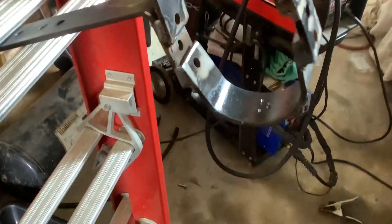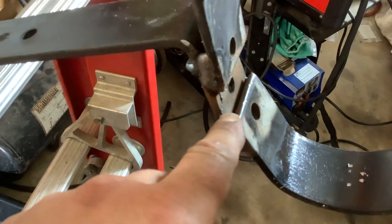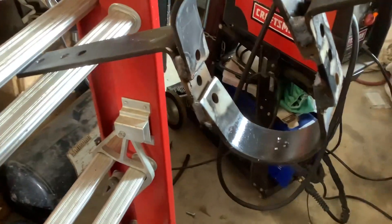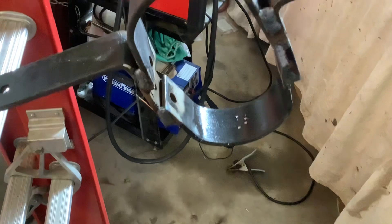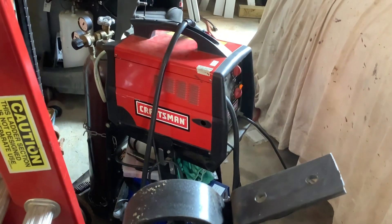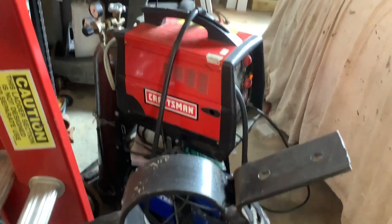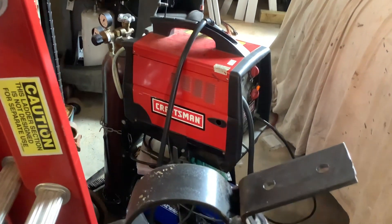I'm gonna make another pass right there and see where I end it. Maybe I should do a video on how to reroute your welder so it can actually do more than what it's rated for.